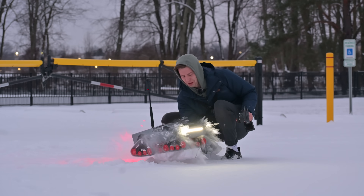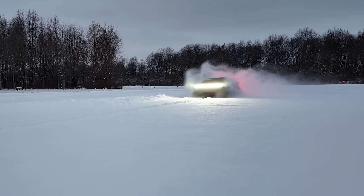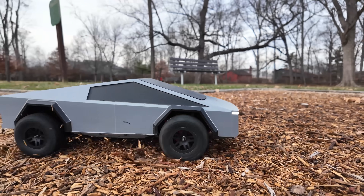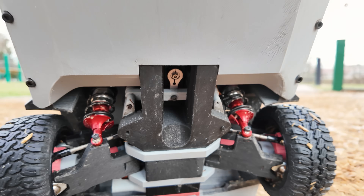This is an entirely 3D printed RC car that I built completely from scratch. Now this project actually started in my last video, where I built an RC car that has four-wheel drive and four-wheel steering.